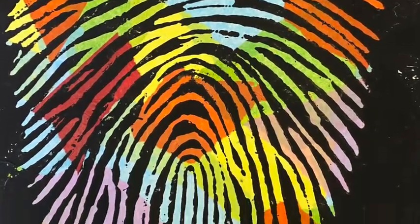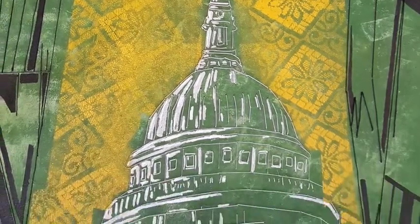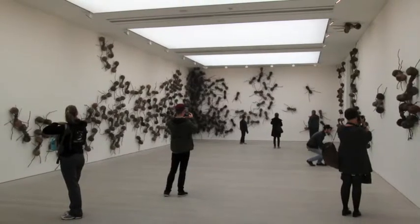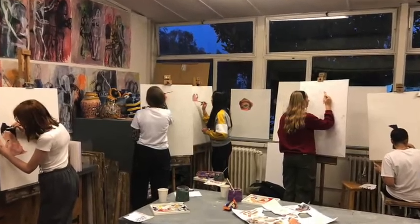The range of materials you can use in art is very broad. Throughout the course you will have the opportunity to engage in personal interests within your work, go on art trips to different galleries in London, and attend an informal art catch-up club after school.